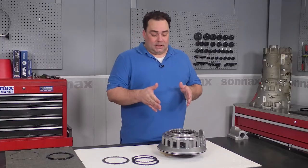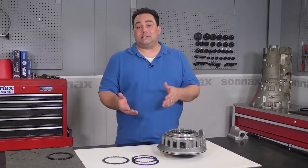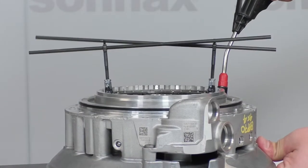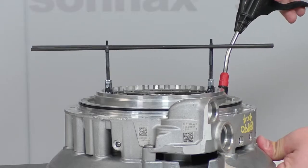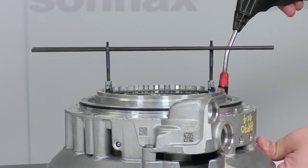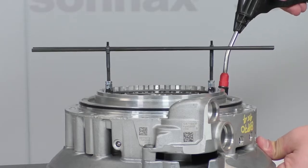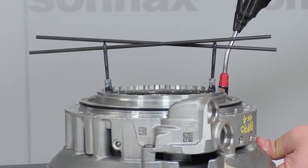In fact, this flex is so severe you can actually see it in action. As the clutch applies, you can easily see here how the OE backing plate can't stay flat, causing the clutch pack to apply unevenly. This is why these units have a hard time getting out of warranty without the A clutch failing.